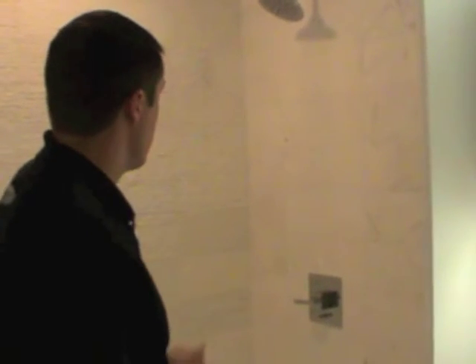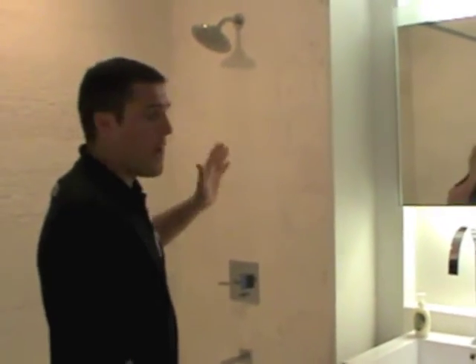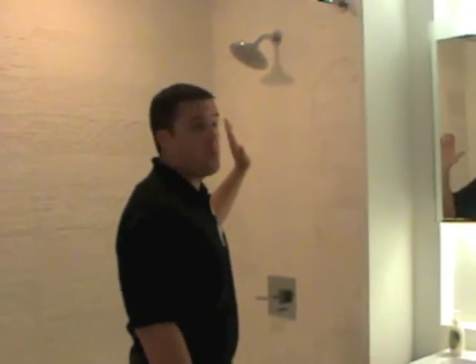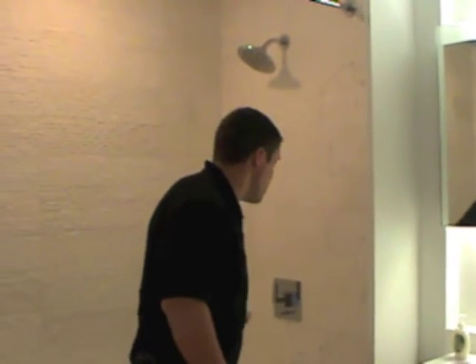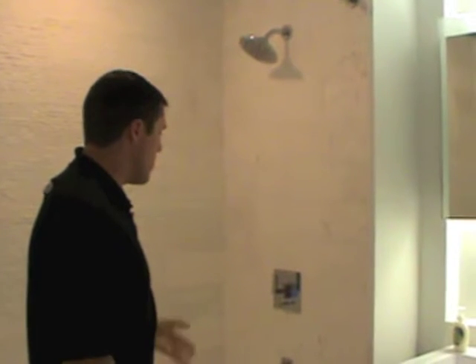Another important thing — if you are running the shower, do not pull this diverter out while the shower is running. If you want to turn the shower off, turn the water off first. Don't pull the diverter out while there's still water coming out of the shower head, or else it will break.